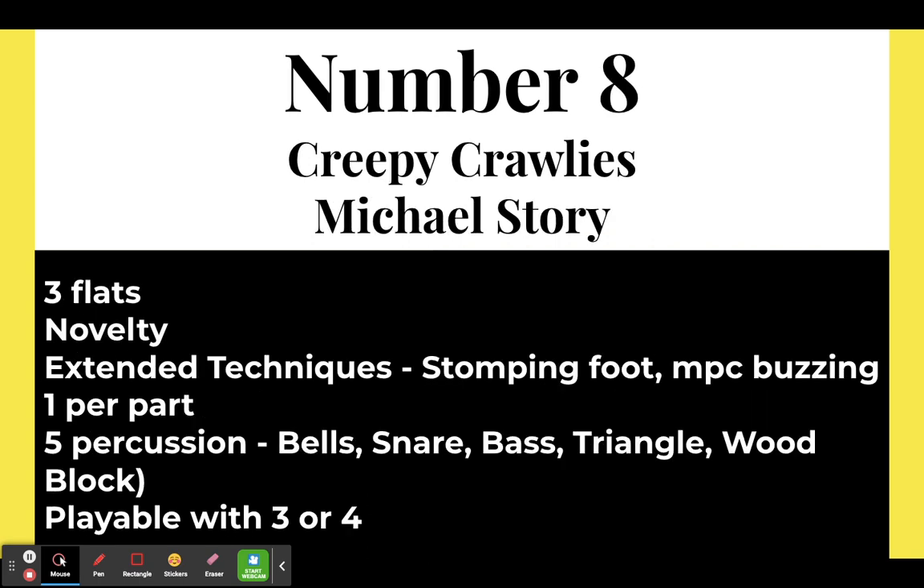Next is a crowd favorite and a student favorite: Creepy Crawlies by Michael Story. It is in three flats, C minor — a novelty piece with extended techniques the students will enjoy. You get to stomp your feet, and the brass do mouthpiece buzzing to imitate flies buzzing around. Everybody is on one part, with five percussion parts available. Playable by three or four players.